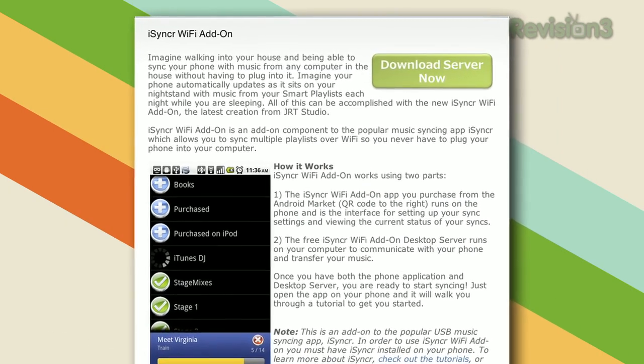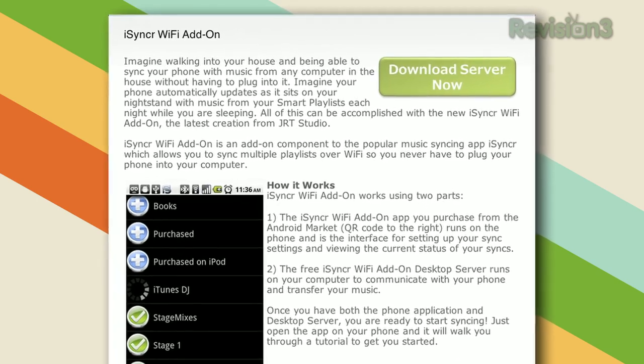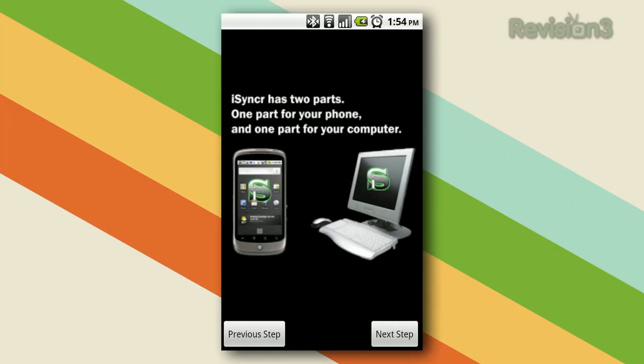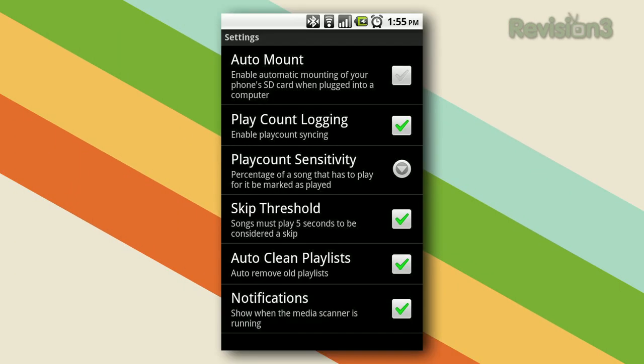If you use iTunes on the desktop, you'll want to download a program for both your phone and your computer called iSyncker. It's incredibly easy to use — once you're connected to the network, you can just sync any number of playlists from iTunes right to your phone. Both of these methods will let you play the music with any music player, not just Winamp, so you can use something like the music player that came with your phone, or our personal favorite, Poweramp.